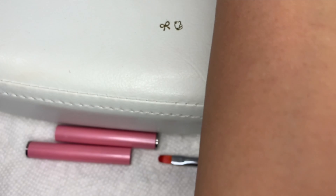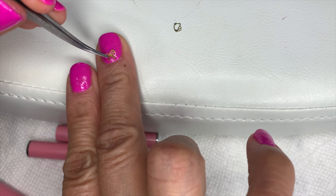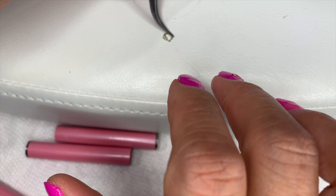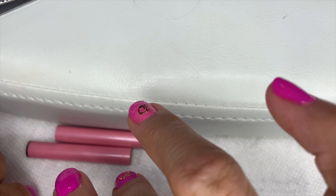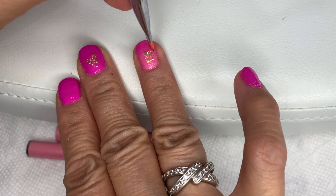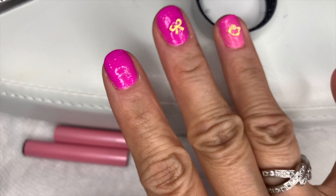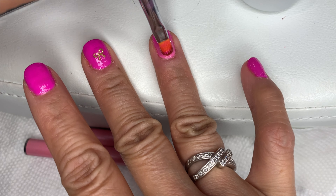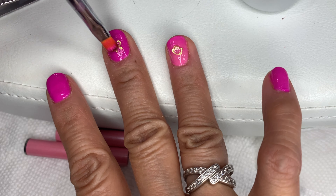I'm going to use a bow and a Hello Kitty design on the other nails. This is the nail where I'll put the style. I put clear gel on the area where I want the design, then place the design in there and cure it. I have to cover it again all the way so it won't get messy whenever I touch my hair or hold my daughter's hair.